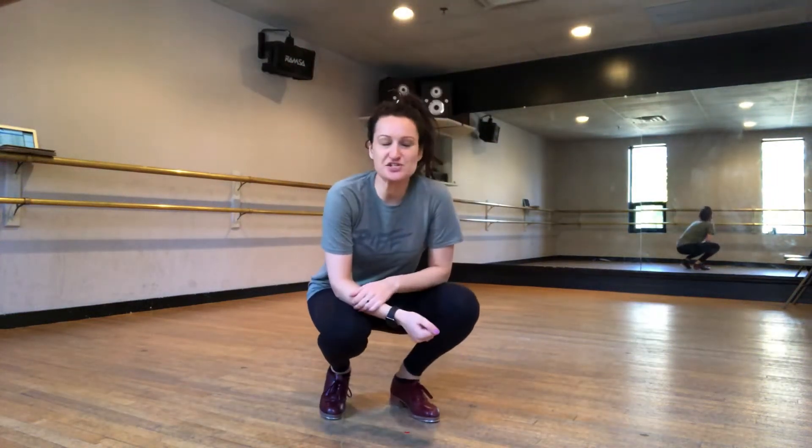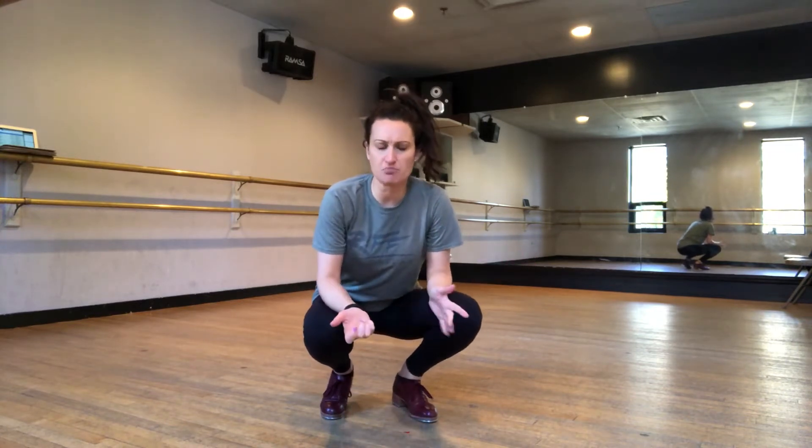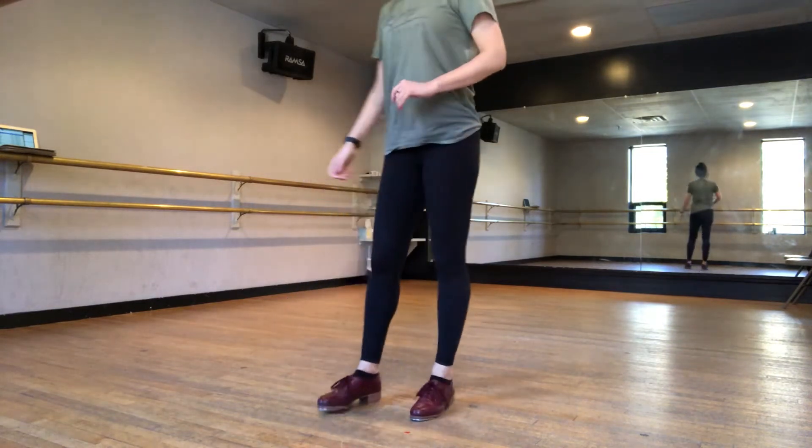Hi guys, I want to teach you this tap stat that tap dancers all over the world know. It's called the Shim Sham, so we need to know it and we're gonna learn it today. You may have learned this at some point, maybe from another teacher, but it has four parts and it's actually not that difficult — sometimes the timing is just a little tricky.